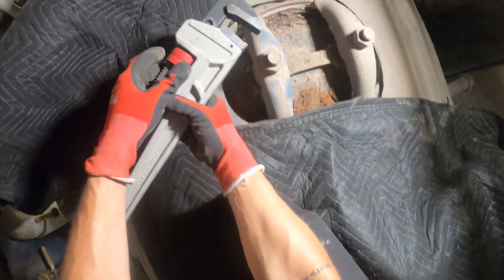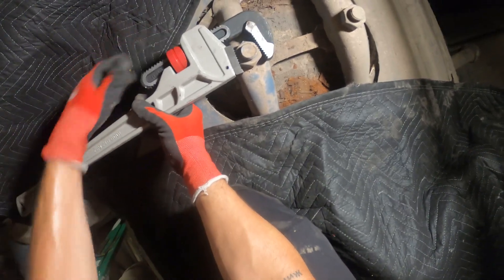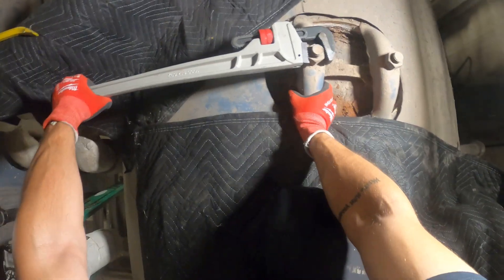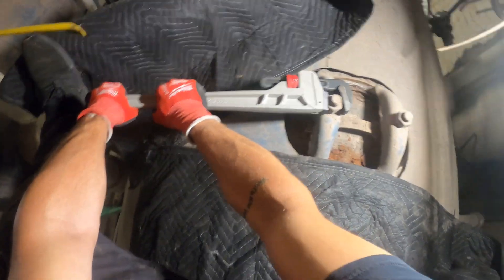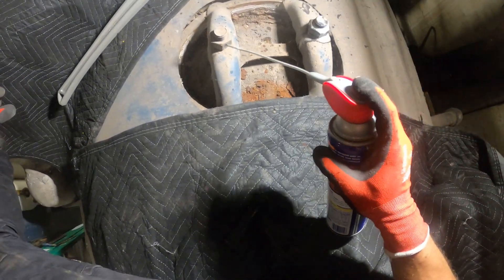My truck recently got broken into and people stole a few things — my socket set is gone, so I'm gonna try to take this off with my pipe wrench. Once I match this up at the shop I'll try to get the exact size so we can put this on neatly. That's not helping. Super tight. Let's WD-40 this frame and see if that helps a little.